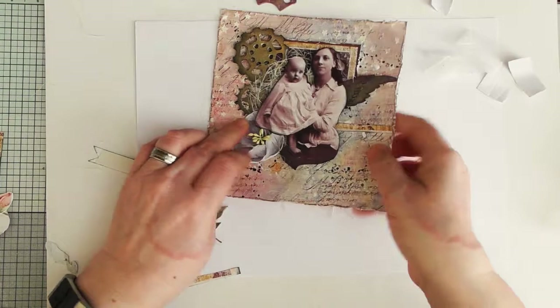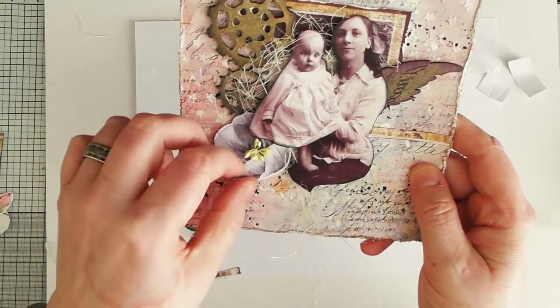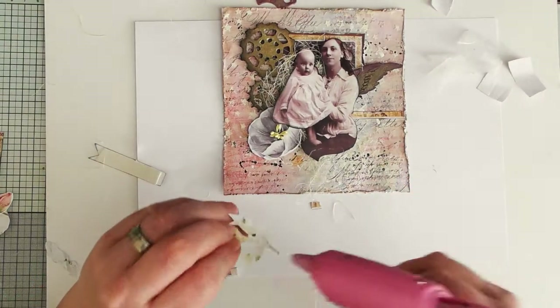What I've done there is popped a few stamens in — I did a pokey hole in the flower and popped some stamens in, just again for interest.